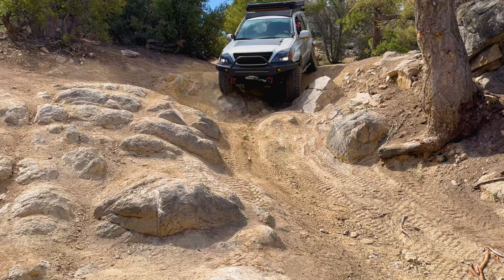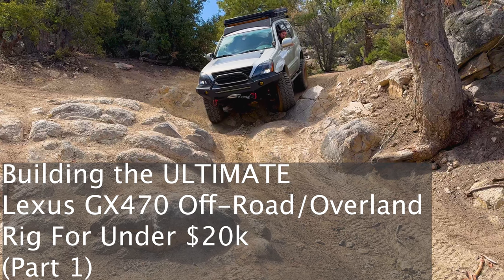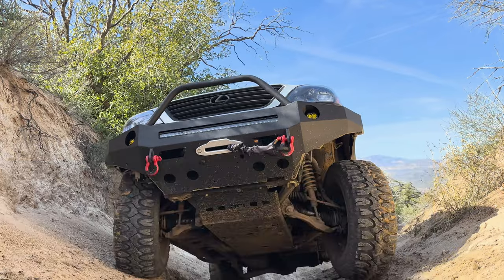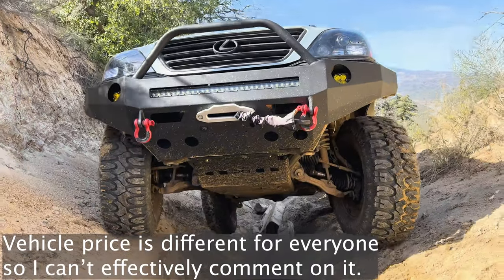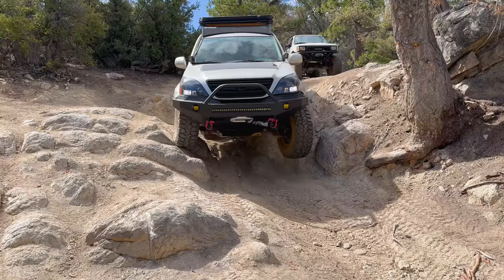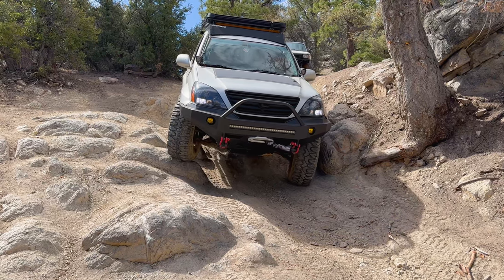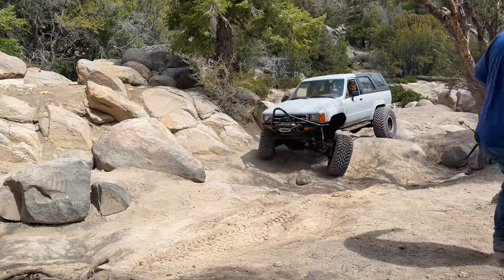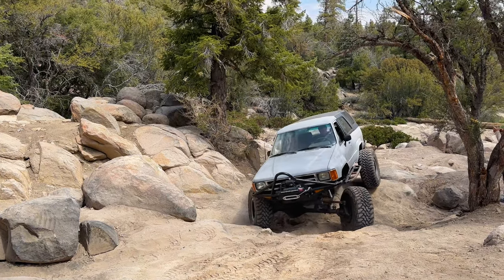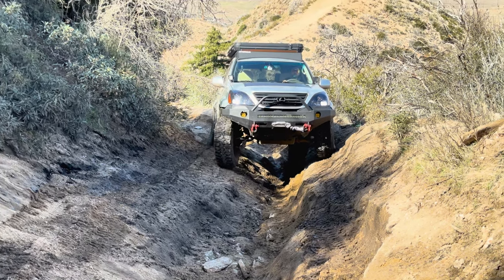Welcome to today's video. This is going to be part one of how to build the ultimate Lexus GX 470 off-roading and overlanding build for under 20 grand. I'm not including the vehicle price in this necessarily, so just keep that in mind. While that may seem expensive, I'm just trying to eliminate the insane level of modifications that some people do, such as front long travel suspension, solid front axle swaps, and other custom work like that. I'm just trying to exclude that and do the ultimate everyman's Lexus GX 470 build.